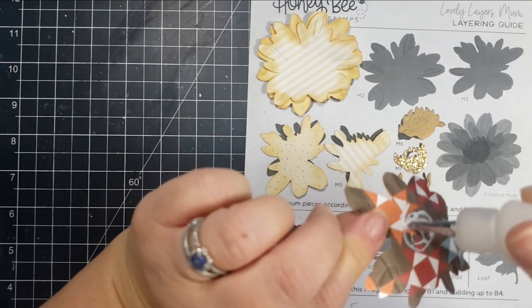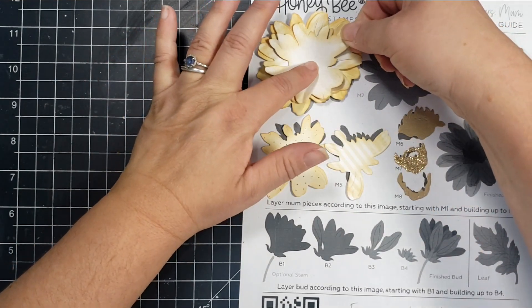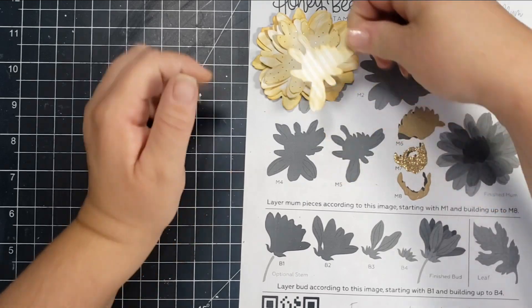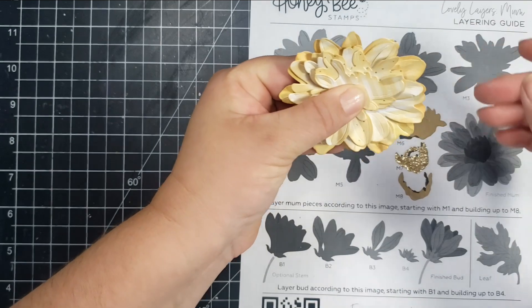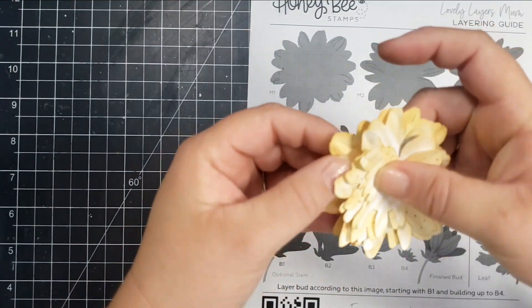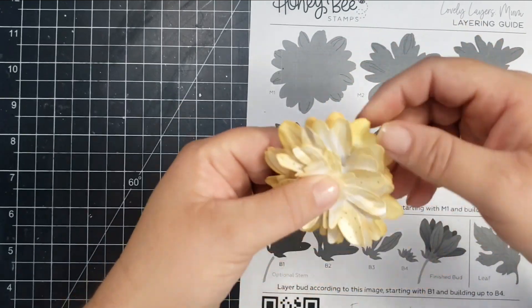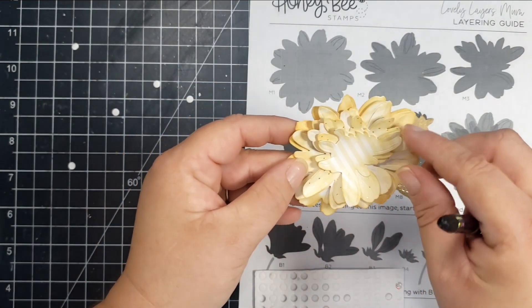You can see me lining that paper up with the picture from the layering guide and putting it exactly how the picture shows. I'm not sure if that's how you're supposed to do it, but I thought it would be the easiest way to figure out which direction each of these layers should go. So I've gone ahead and layered all of those pieces and then I'm just going to fluff it up a little bit, move the paper around with my fingers again and give it a little bit of dimension. I also add some foam dots in between some of the layers to make sure those stand up.